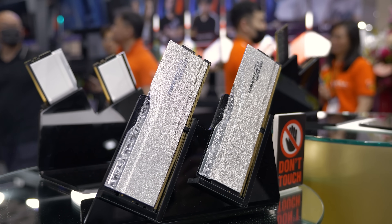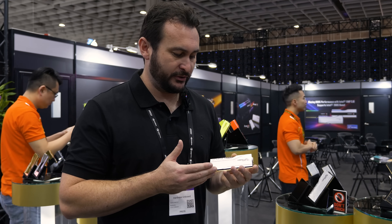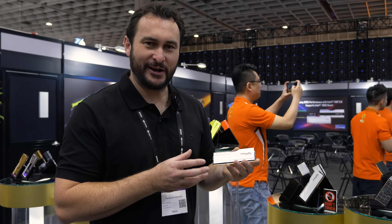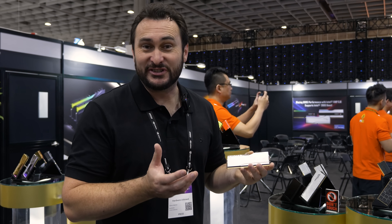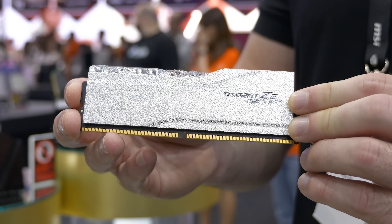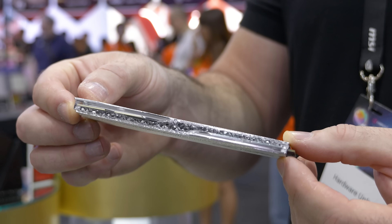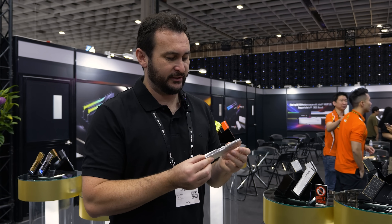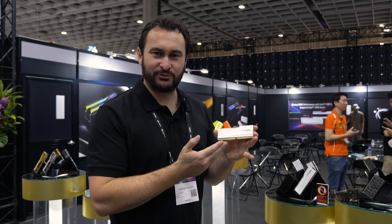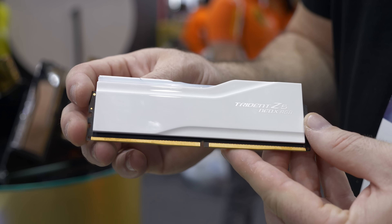Here we have another Neo X kit — this is a demo version, like the neon ones we just looked at, so it may or may not come to market. It's very reminiscent of the Royal series with its mirror finish aesthetic, but this one has more of a sparkly fleck look — kind of like a speedboat finish. Importantly, it's much more resistant to fingerprints, so you can handle these modules and they always look clean and new, which unfortunately isn't the case with the original Royal memory. If you like the Royal series but find keeping them looking neat is basically impossible, this could be a more practical version. It also has that crystallized-looking RGB strip on top.